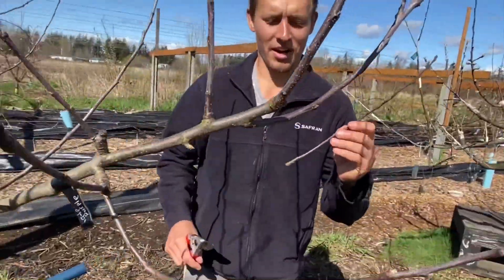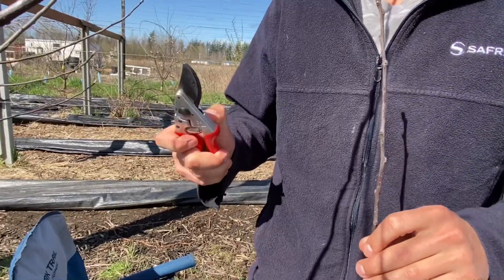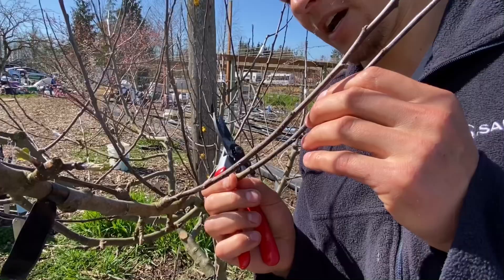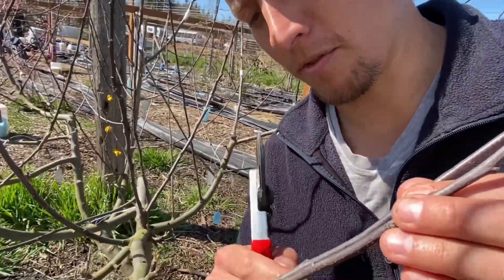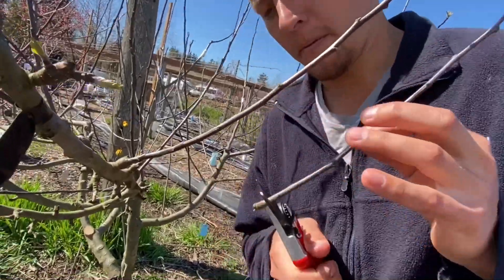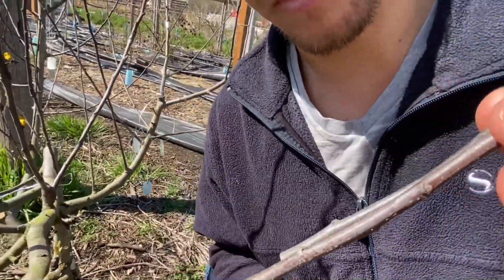This is the piece of wood that I'm going to graft. This one is wine crisp. So this is how it will look if you match up just similar diameters. If you go in from this angle here you can find a spot — take a little piece off the bottom — find a spot where the diameters match up fairly closely.